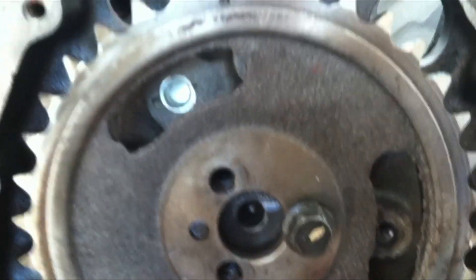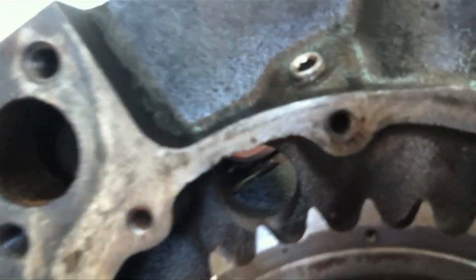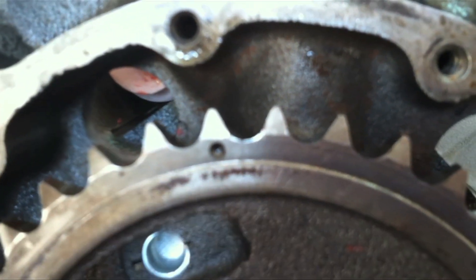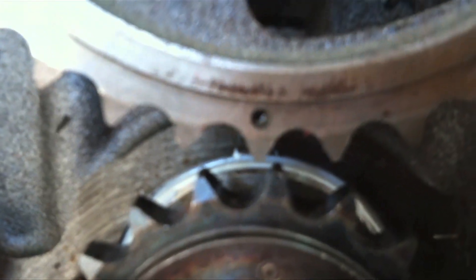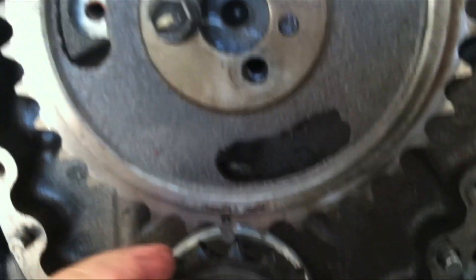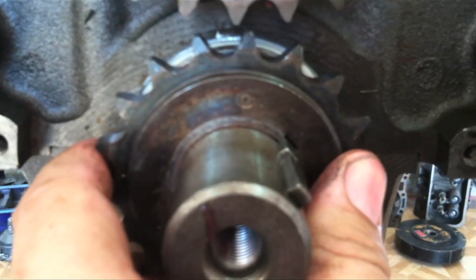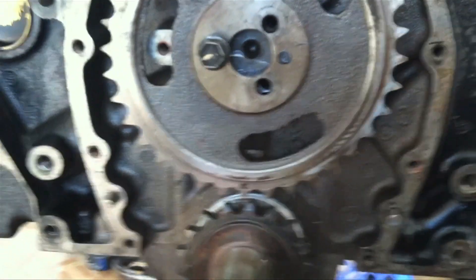Once we've got our gear lined up on the cam with one of the bolts in holding it in place, notice our pointer here - our dimple. This is actually going to go tits down. What we want to do is line up that dimple with the dimple on our crank. So these two dimples should line up. If you're going to get into degreeing cams, we'd put some shims in here to change the gear timing, but that's a whole other lesson. So just for a basic stock build, line up our dimple on the cam gear with the dimple on the crank gear, and we're ready to put the chain on.